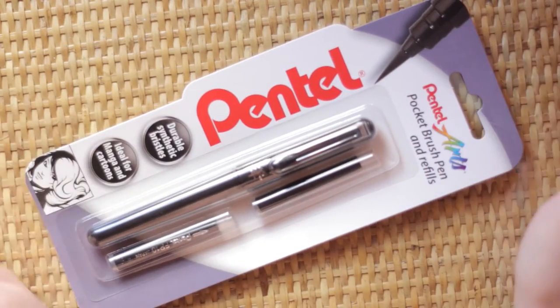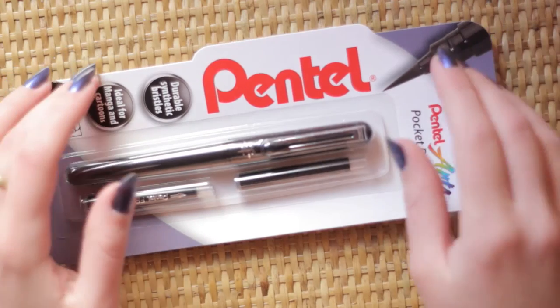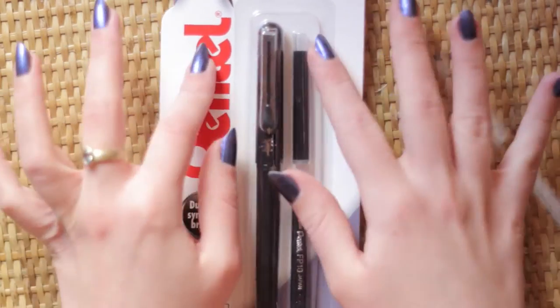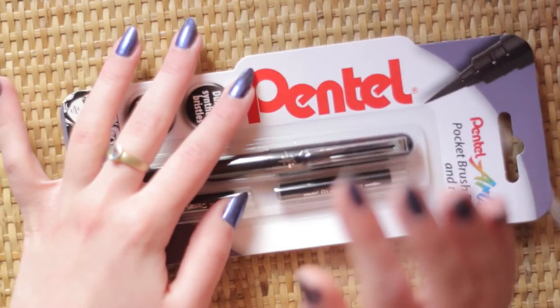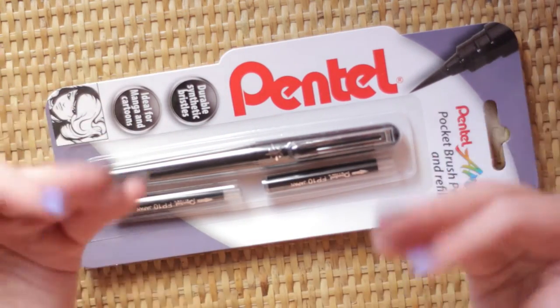Hello everyone! Today I'm trying something a little bit different. I'm going to do a first impression of the Pentel pocket brush pen. A lot of artists are using this. I've been wanting to get it for a year. It can be quite expensive when you have to order it online and you live on a remote island like I do.